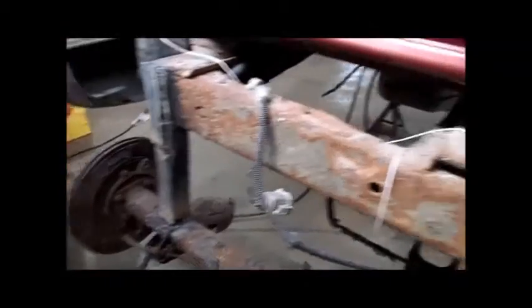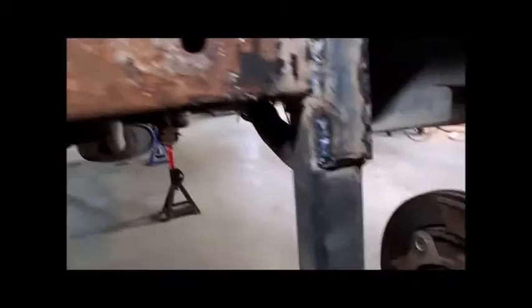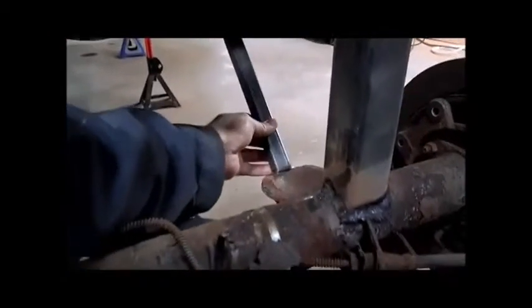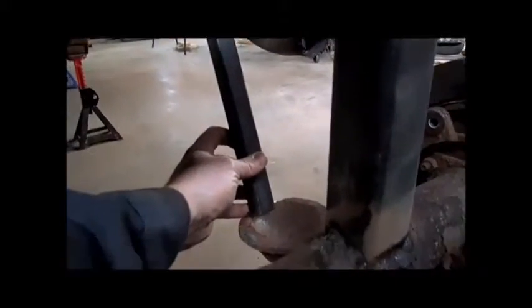Next step is we've got these little one-inch square tubes down here. These are going to be support brackets — they go up to the frame like so. That's just to prevent twist and add a little bit more strength.